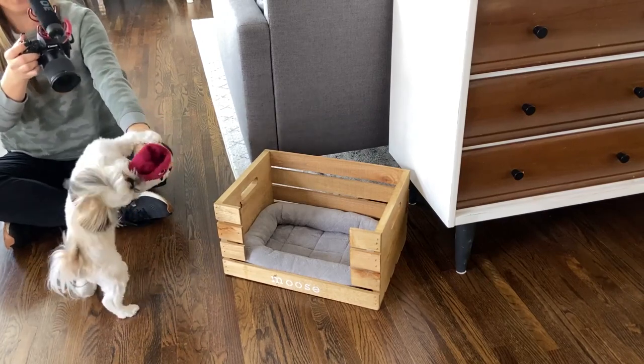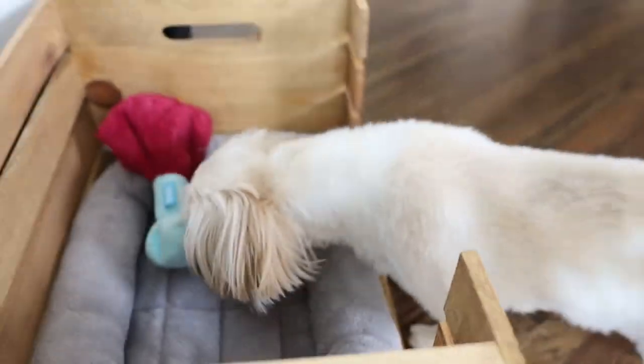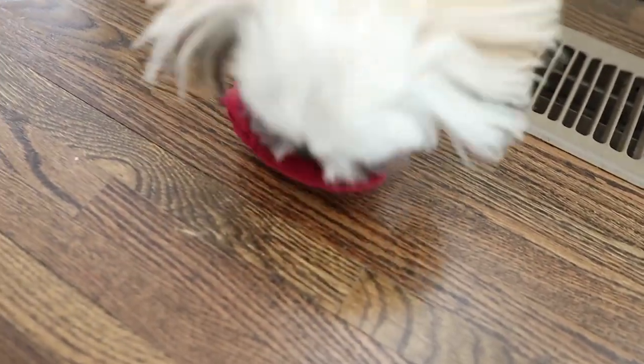Mom's got a new bed for you. Moosey, you see your new bed? Do you not like it? No.